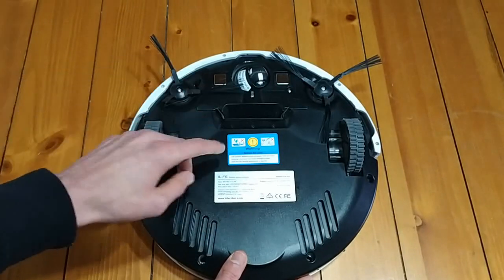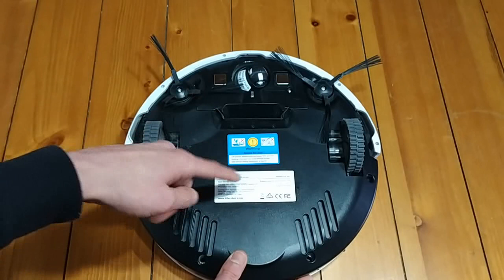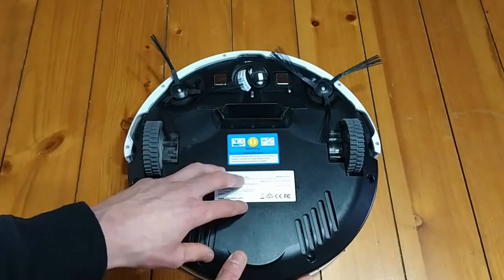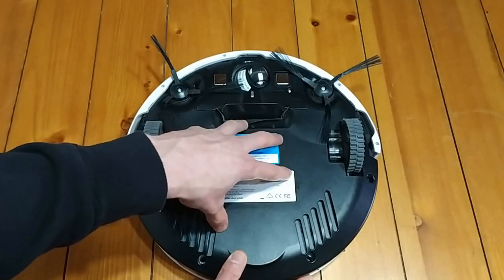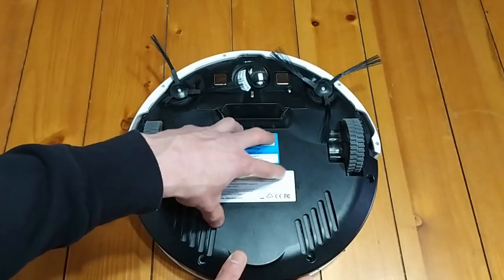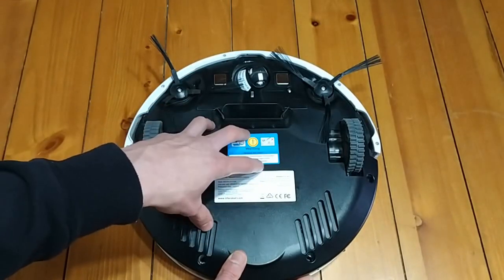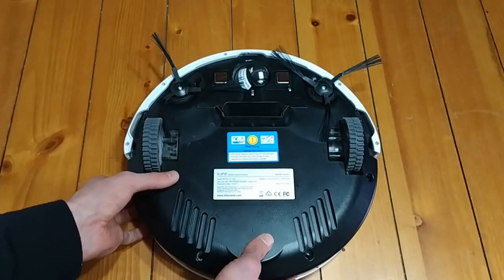Number two thing to be aware of: this one is very loud. Compared to my other iLife robot vacuum — which I did a video on ages ago — that one's much, much quieter. This one is loud. It is like a jet engine going off. It does a good job, but it's loud. So typically I only run it when I'm not home — just a quick heads up if you do decide to grab this one.